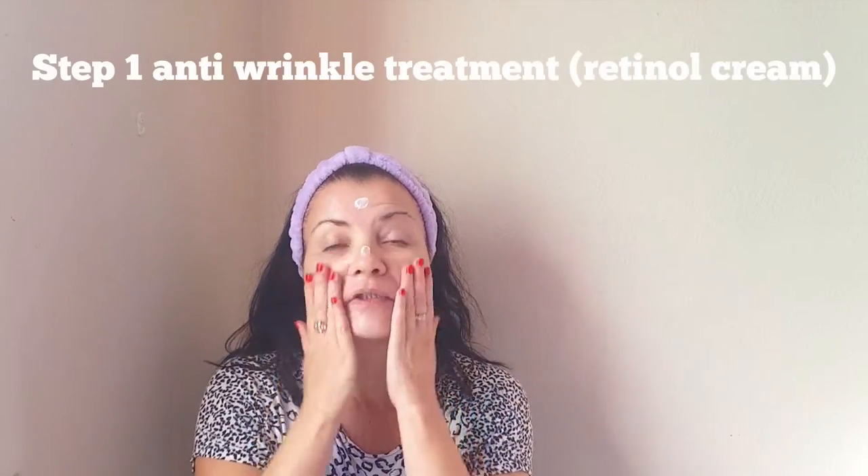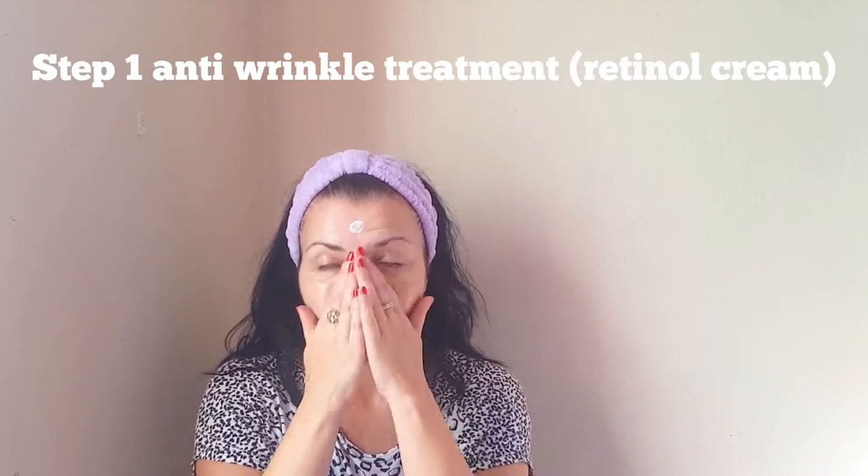Although it says this is also for wrinkles, crow's feet, etc., I do not like putting facial creams around my eye area because the skin is more delicate around there. This is a light, fresh-scented cream — the Retinal Cream.